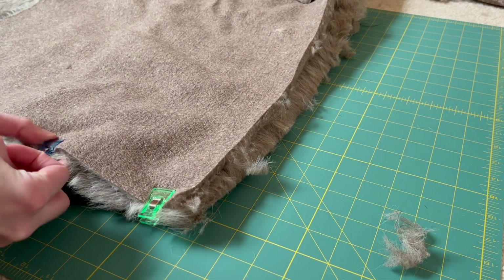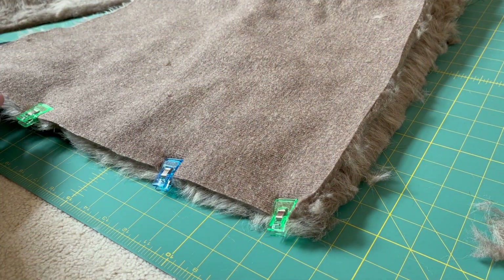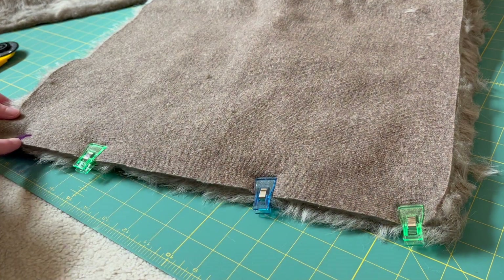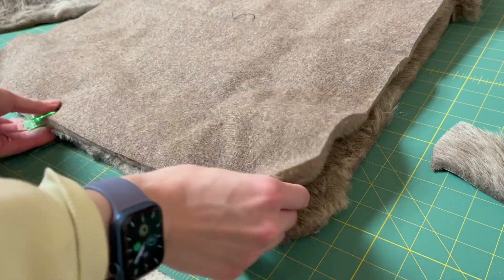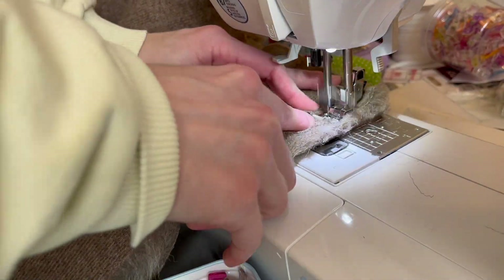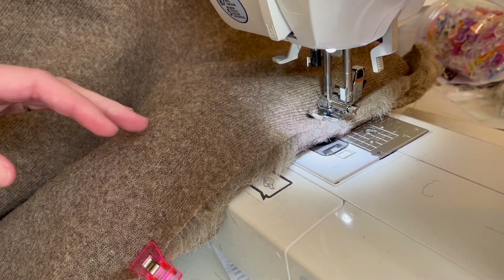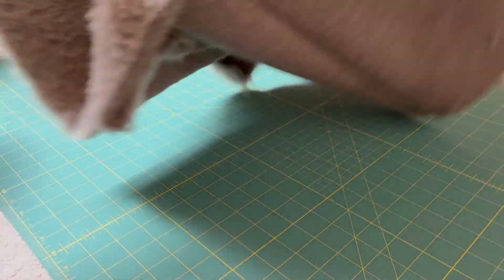I moved the big clumps of fur out of the way as I was pinning, just to make it easier for myself. I sewed a seam along one side and then repeated for the other side. We're essentially making a cube, so sewing those two edges together gives us the cube shape, and then we just have to add the top and bottom. This was thick fabric, so take your time and guide the material carefully.